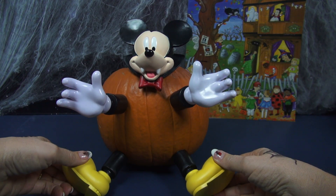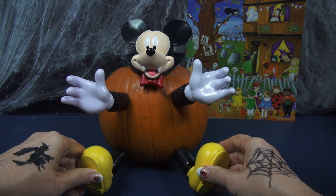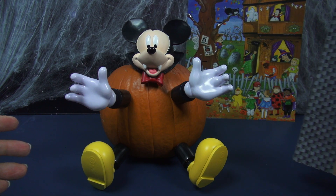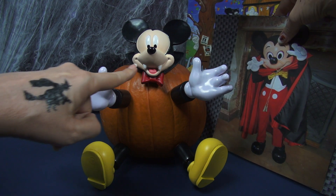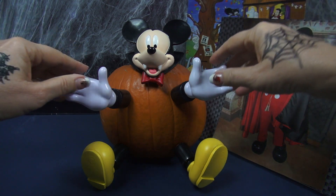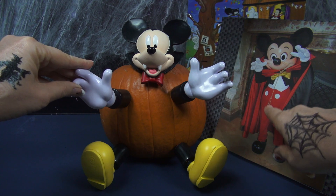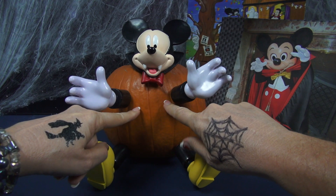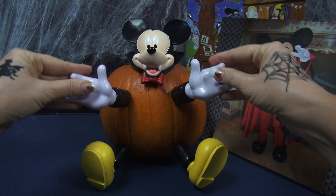Pretty super cute, huh? You could twist his feet too if you want to. But you know what — I thought I would make mine just a little bit fancier. To do that I found a picture of Mickey dressed up like Count Dracula, and he's got fangs. I thought wouldn't it be fun if we used this set to make him look a little more like this? We are going to paint on some clothes and add a cape. So let's get started.